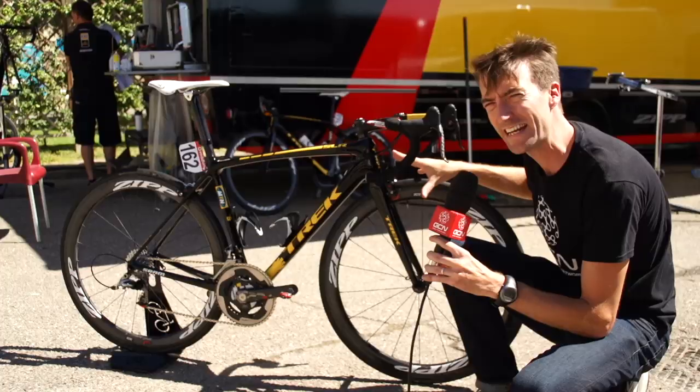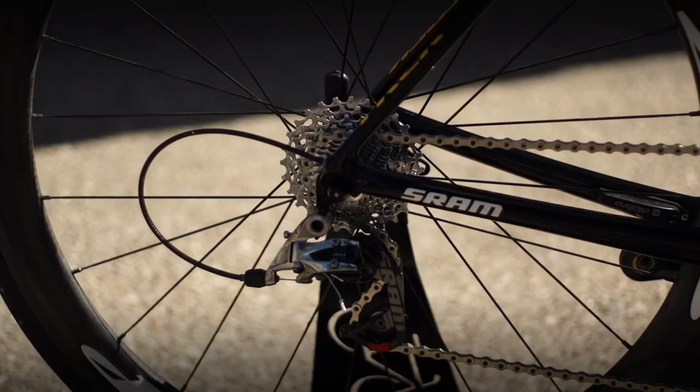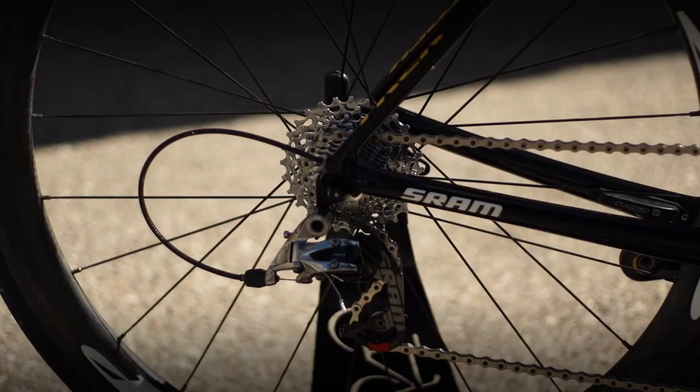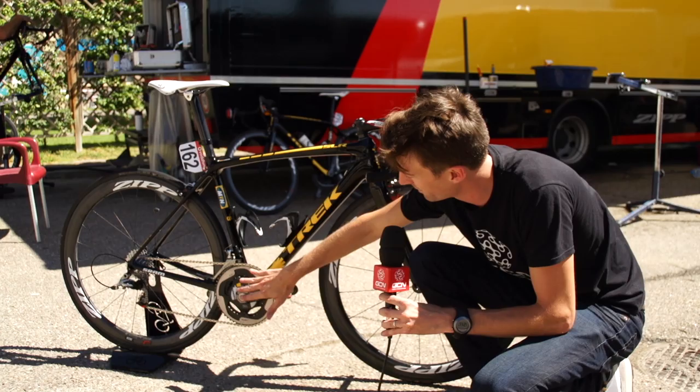Further along we've got the groupset, provided by SRAM in the form of their SRAM Red 22 groupset — which of course means there are 22 gears. The cassette at the back is 11-speed, going from 11 tooth all the way up to 28. Gerald's just come out of the mountains and that may change for the flatter stages — of course he's a sprinter. Chainrings are a very standard 39 to 53, mounted onto an SRM SRAM crankset.